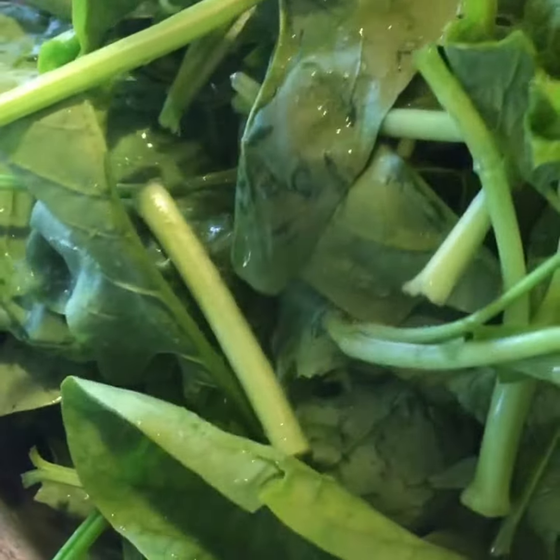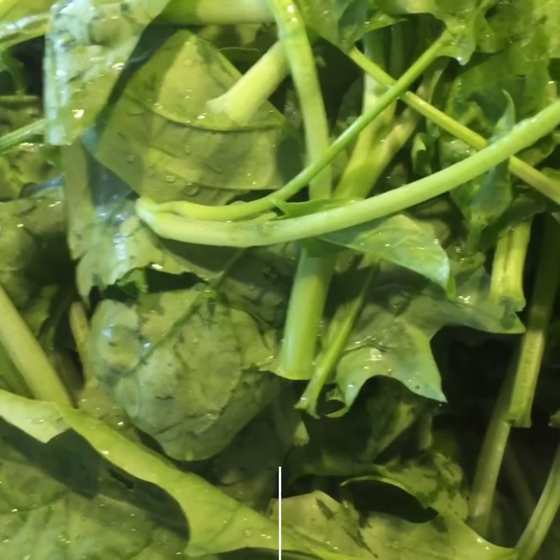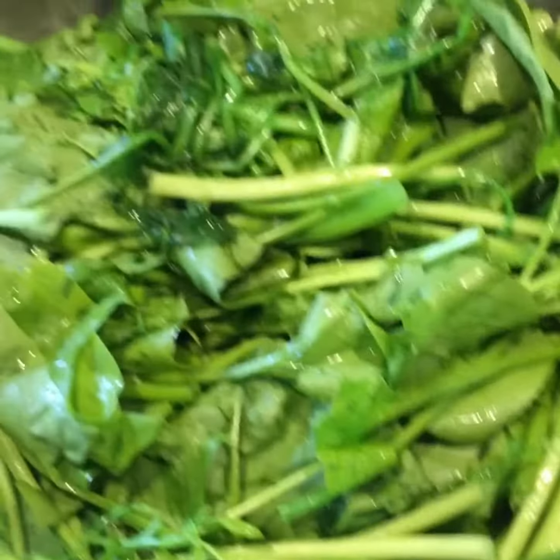Now heat up the pan and put some oil in. Once the pan is hot, put the spinach in. I love to hear that sizzle sound. Toss and turn a bit.